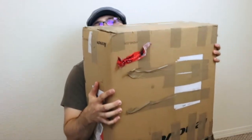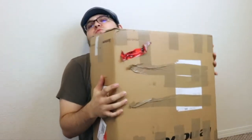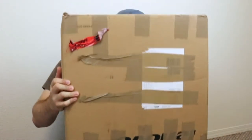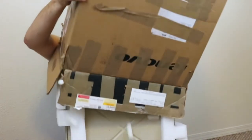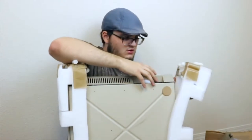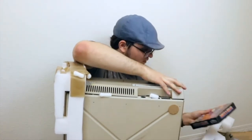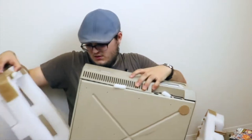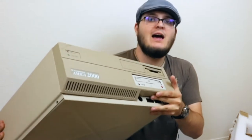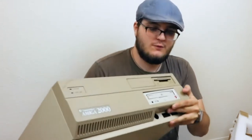Let's pull this out... I'll just shower myself with packing peanuts. What do we have here? Holy crap! Floppy disks! So many floppies! And here we have it. This behemoth is an Amiga 2000 computer from Germany.